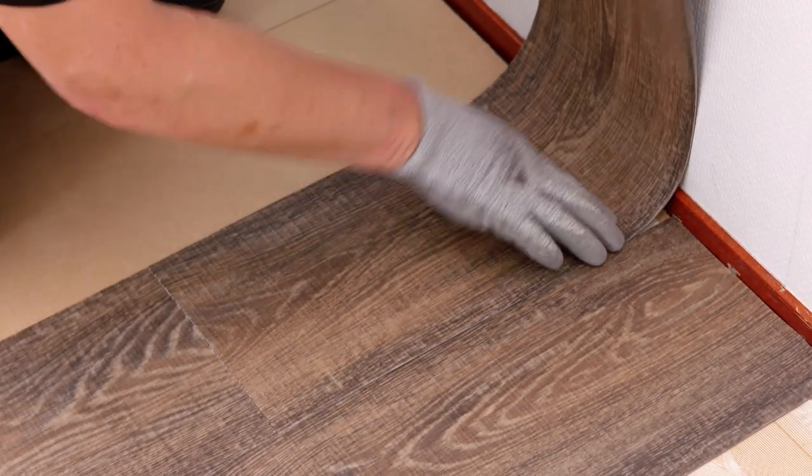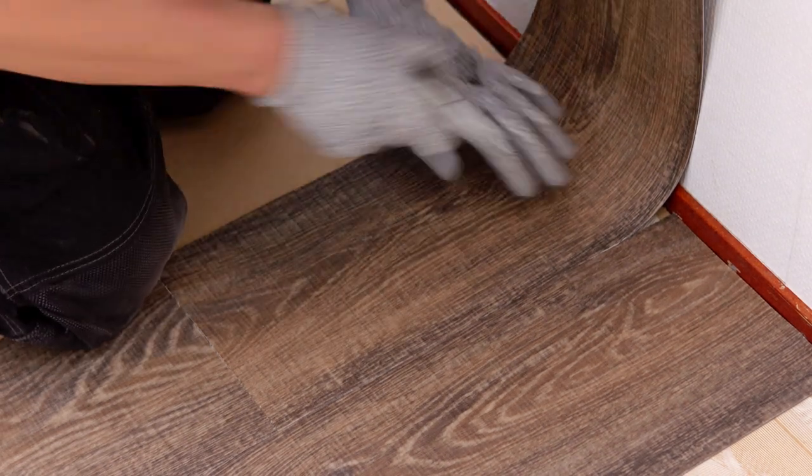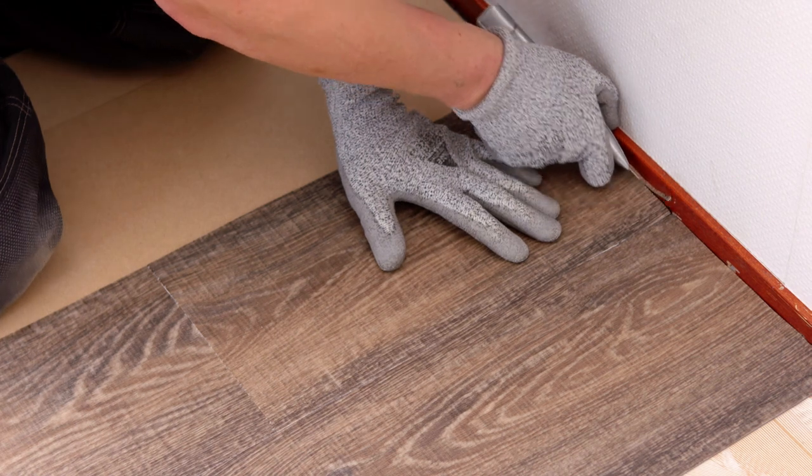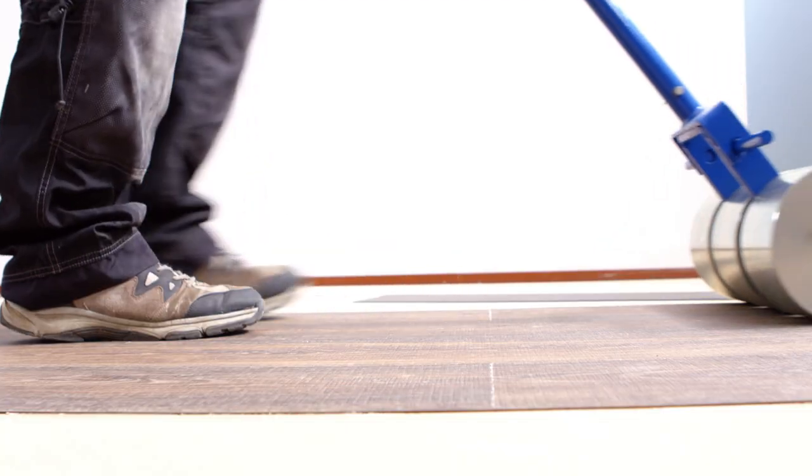When you reach the wall, lay the tile against the wall and cut the tile with a hooked blade. Allura dry back can be easily bent in the corner and cut at the right length, leaving no gap to the wall.